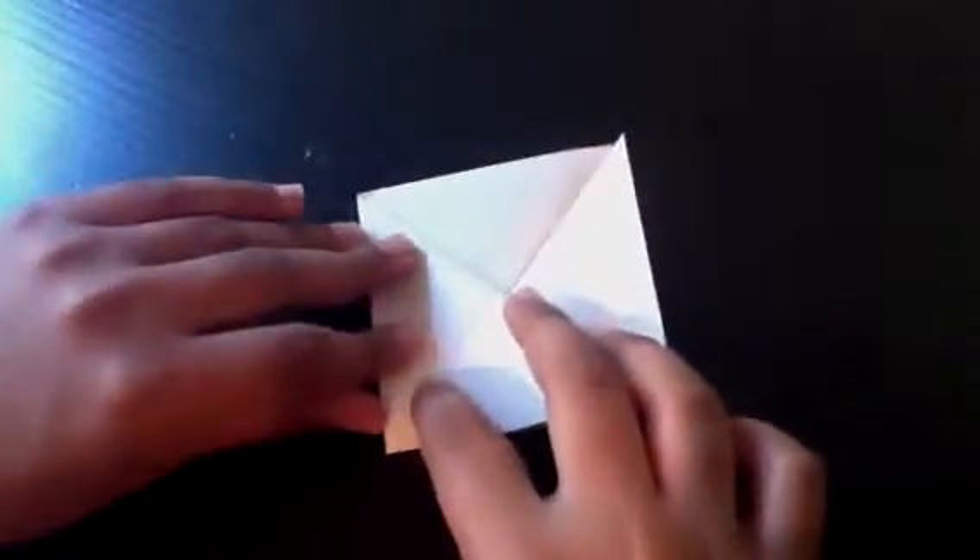Do the same thing on the other side — flip it over and fold the point down to the bottom. Now we have something like this, and this is when the handle comes in.